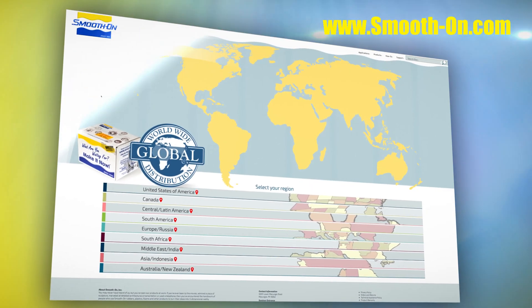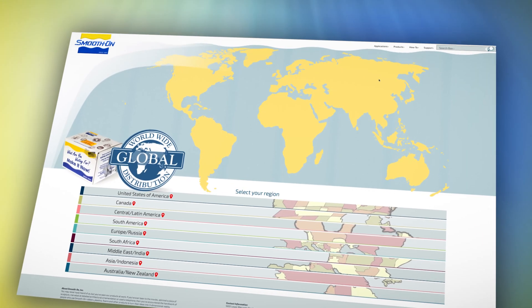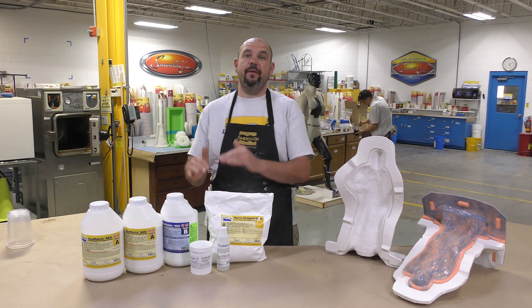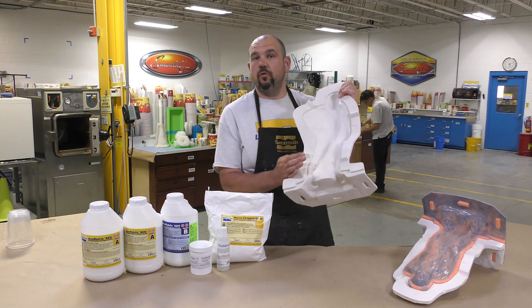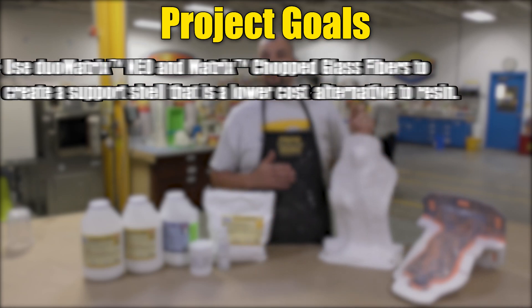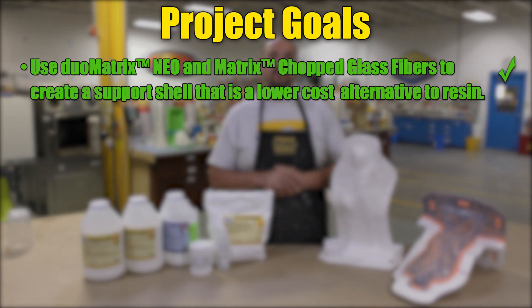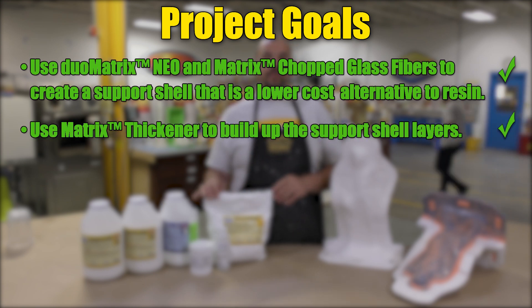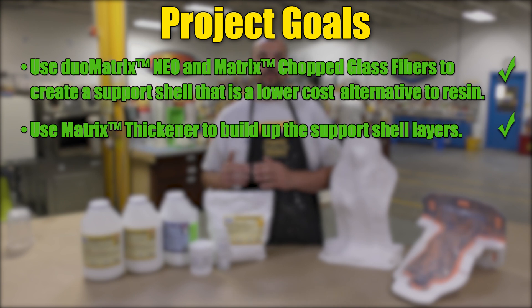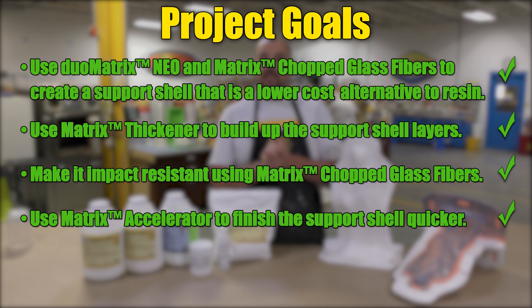If you were inspired by this project and need materials, you can visit any one of our distributors around the world. And there you have it — a step-by-step procedure to create a strong and durable support shell using the Duo Matrix Neo. We were able to use the Duo Matrix Neo and the matrix chopped glass fibers as a lower-cost alternative to resin, used the matrix thickener to build up fewer layers, made the support shell impact resistant with the chopped glass fibers, and used the matrix accelerator to finish much quicker.